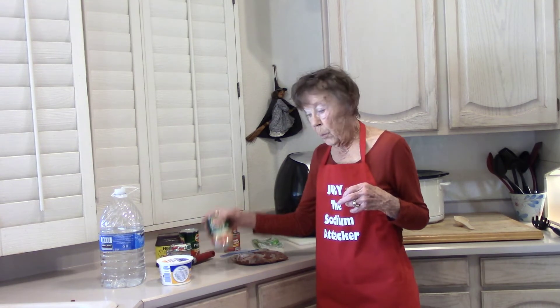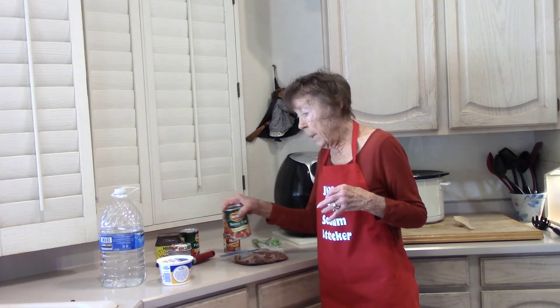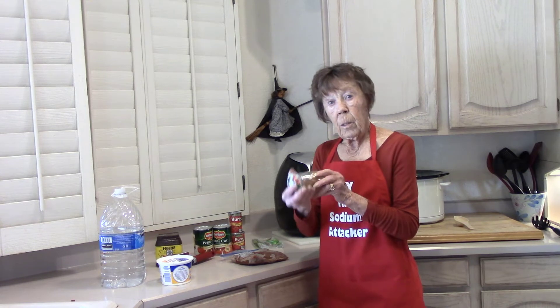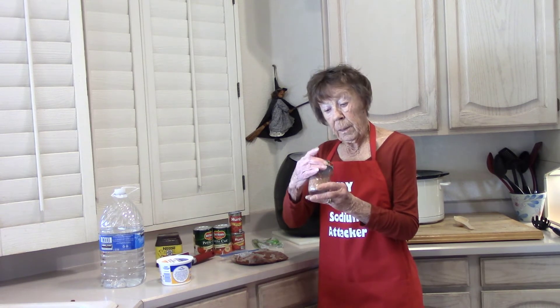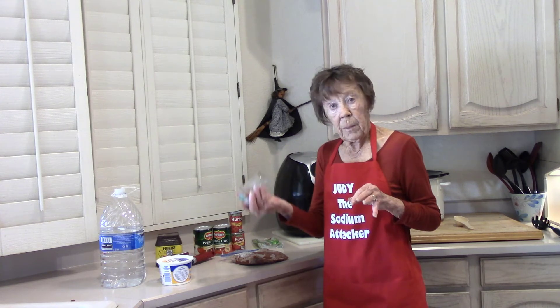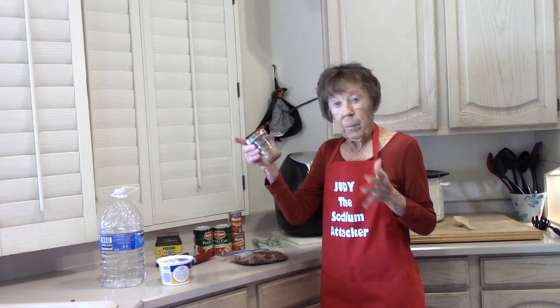I'm not sure if I'm going to use one can or two cans of tomatoes — depends on my mood; sometimes I want a little more tomato. I am going to use my homemade chili powder. Store-bought chili powder has 240 milligrams per tablespoon, but our homemade blend has less than five. You have to shake it up before you use it because there's a lot of fine stuff that settles to the bottom. I make it in a jar and keep it handy.